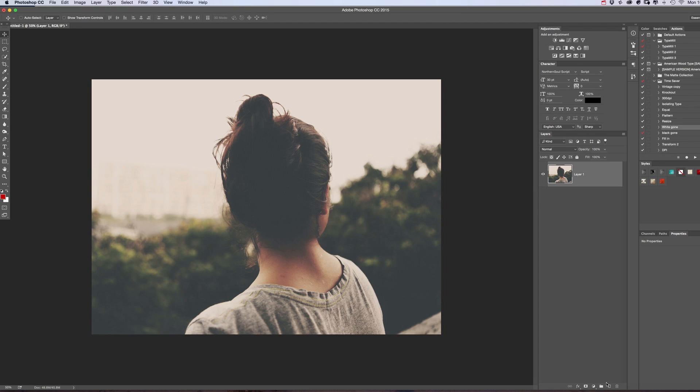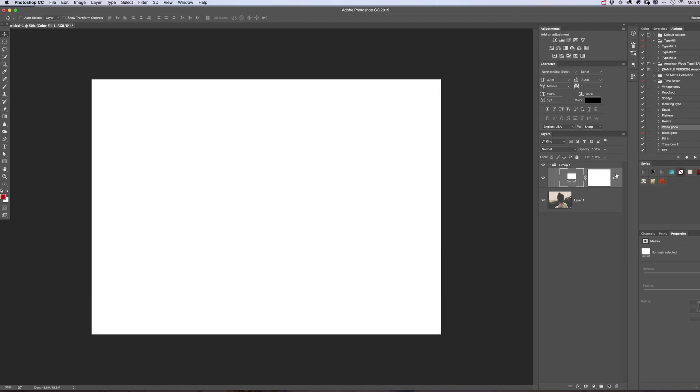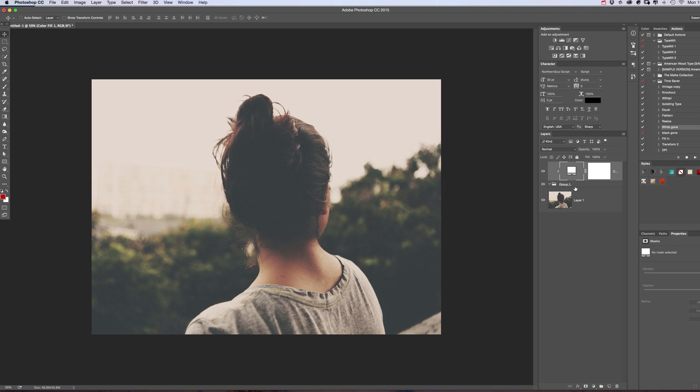What we want to do to start off with is create a new folder — this is where all our text is going to go in. We want to do a solid color overlay on that folder of white, so we can control all the color of the text going in there. Then first of all we just want to put in all the type we're going to be using in this image, and then we're going to arrange it within her head.